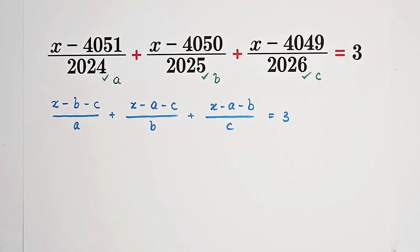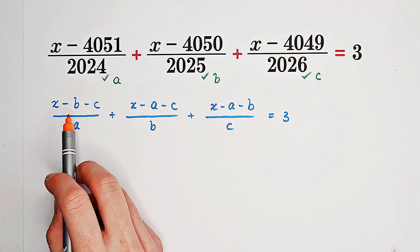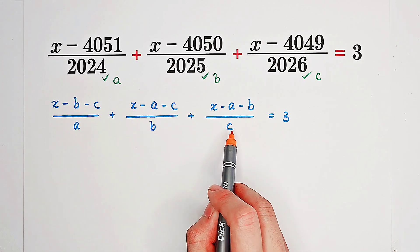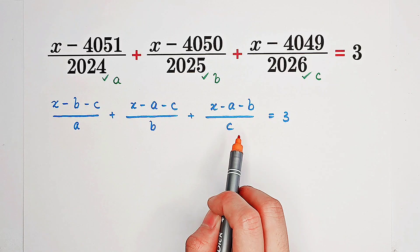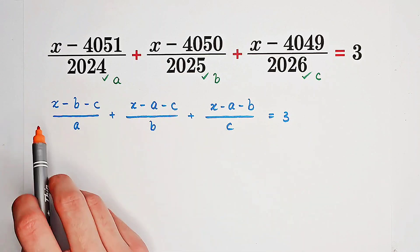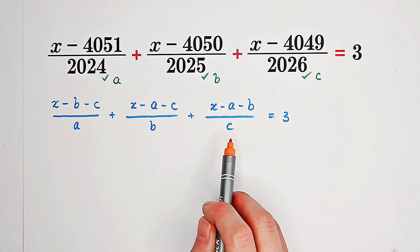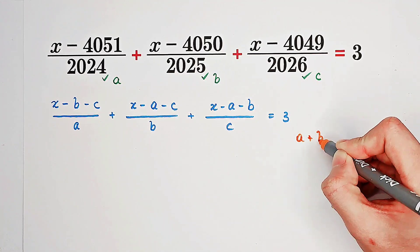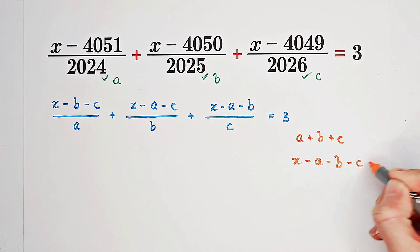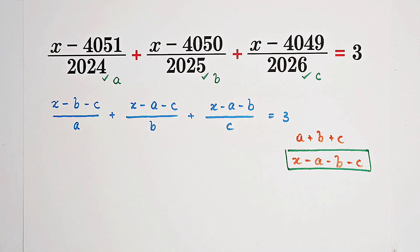Now pay attention. The point is: if we have A on the denominator, then we do not have A on the numerator. If we have B on the denominator, then no B on the numerator; C on the denominator, no C on the numerator. So it's not so symmetric. What we like is the sum A plus B plus C — we hope to get x minus A minus B minus C on the numerators.